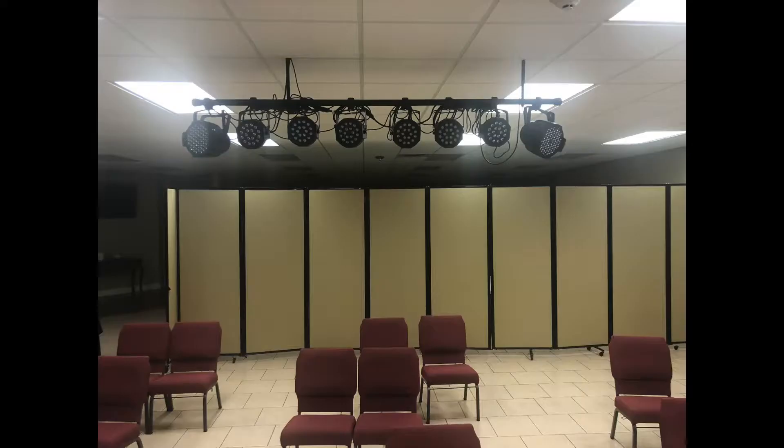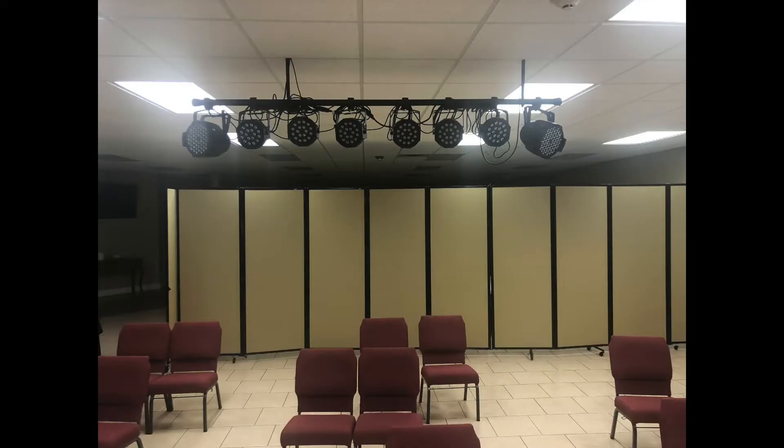I want to show you some of the things we have here at our church — some we use a lot, some we don't use right now but have used in the past. On your screen you're going to see a picture of a particular setup we have in our children's church area. I want to show you how we mount it — it's a very inexpensive way. You can see two pipes coming down from the ceiling and then a horizontal pole where our lights are mounted.